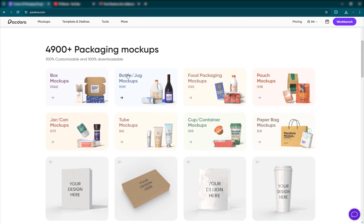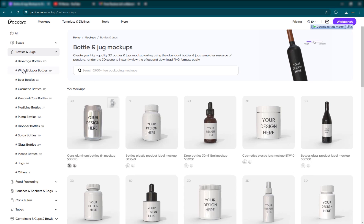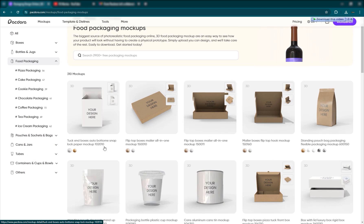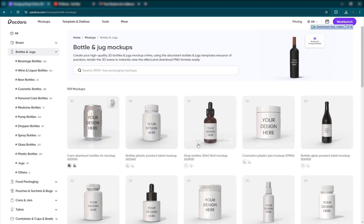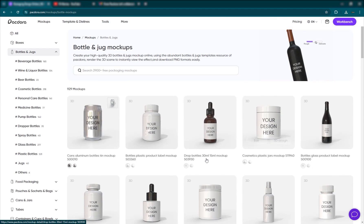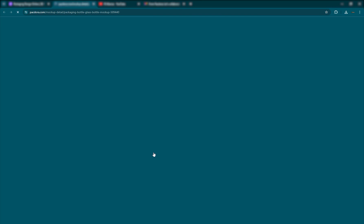So let's get into it. You can go ahead and click on anything to get started — you have different 3D models and stuff. You have boxes, you have food packaging. I'm going to go to bottles and jars, and you have a lot of different things here. Based on what you need, you can just go ahead and click on one.